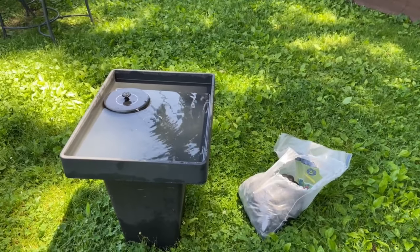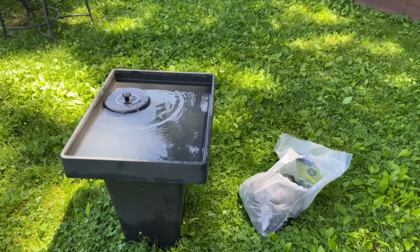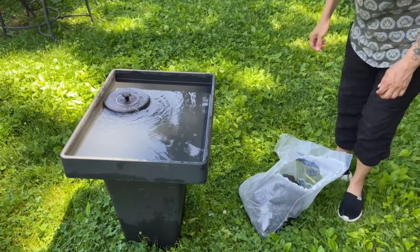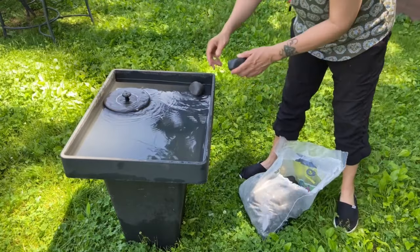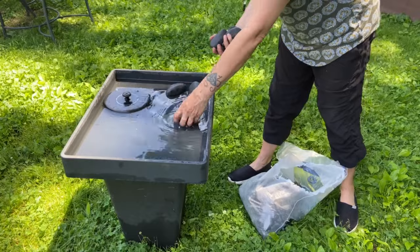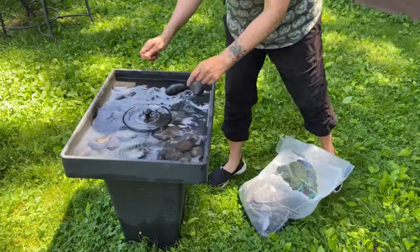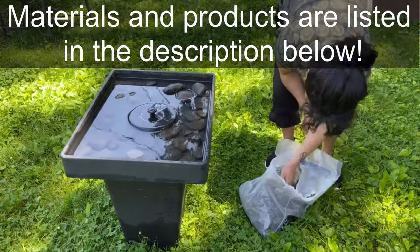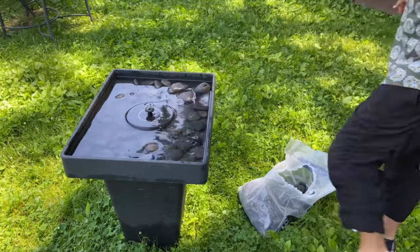The cheap version needs direct sunlight — expensive versions have storage so they still work in shade, but this one specifically needs direct sun. I'm in the shade right now, that's why it's on and off. I'm going to put some nice black pebbles in so birds can land on them, and it also looks nice.